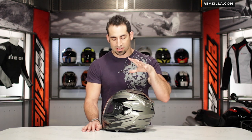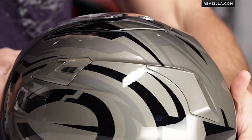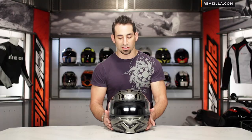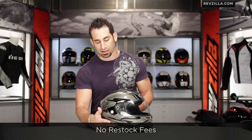If you look at it, it's also going to be what I'd consider a neutral shape — not quite round, not quite long oval, somewhere in the middle. It should fit a lot of riders pretty comfortably. You can look at the profile of this helmet from the top down. Not too many folks should have an issue with it, but keep in mind we ship for free and exchange for free — no restock fees if you need to send it back to us.